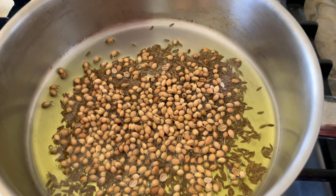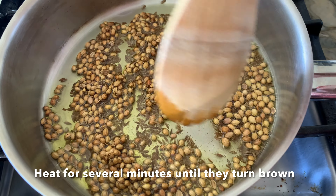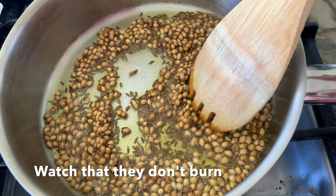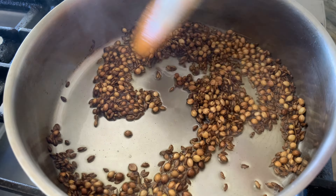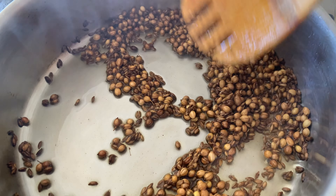You want to keep an eye on this because it will heat up and possibly burn really quickly, depending on how brown you want them. They will start to be aromatic right away — it smells amazing. At this point I want to remove them from the heat; you can see that it's getting quite hot.